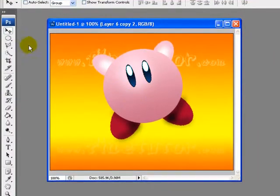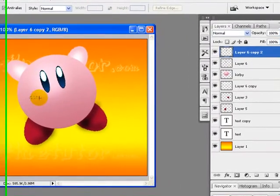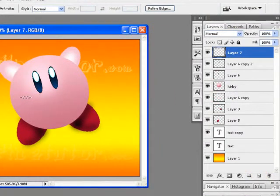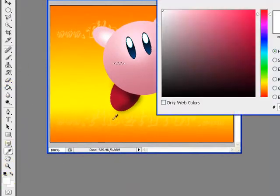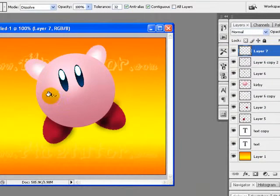Now we will create some cheeks. I will select an area using the Marquee tool for the cheek effect, create a new layer, and pick a dark pink color. I'll fill the color.